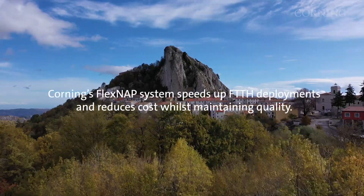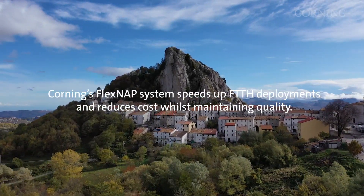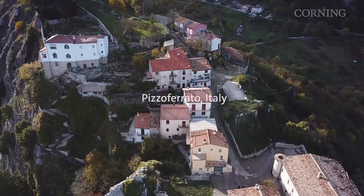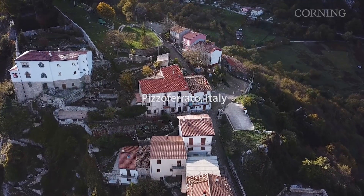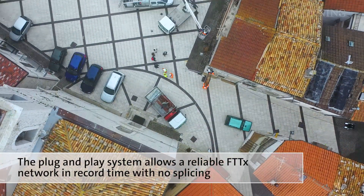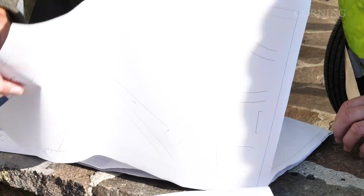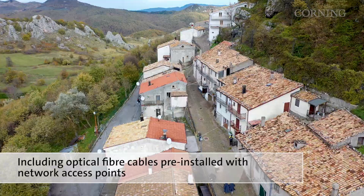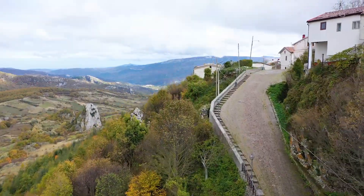In 2005, Corning's FlexNAP system was born to speed up FTTH deployments and reduce costs whilst maintaining quality. Installation to an entire town is now easier and more efficient than ever. FlexNAP systems are plug and play, so you can build a reliable FTTH network in record time with no splicing. The system includes optical fibre cables pre-installed with network access points already inbuilt at previously identified locations.